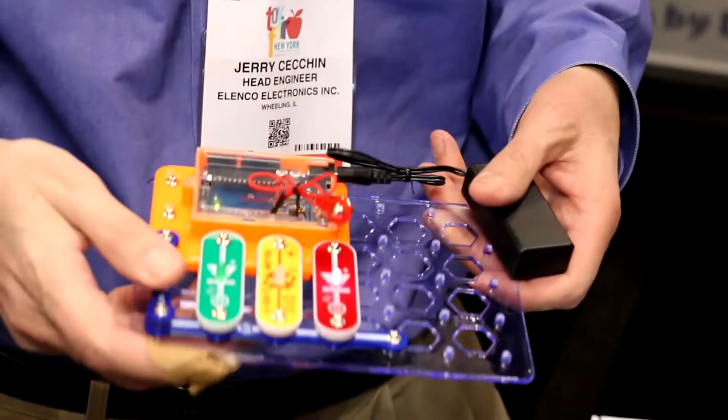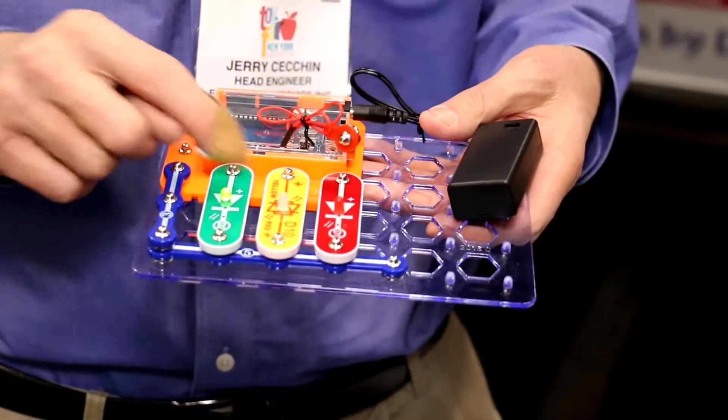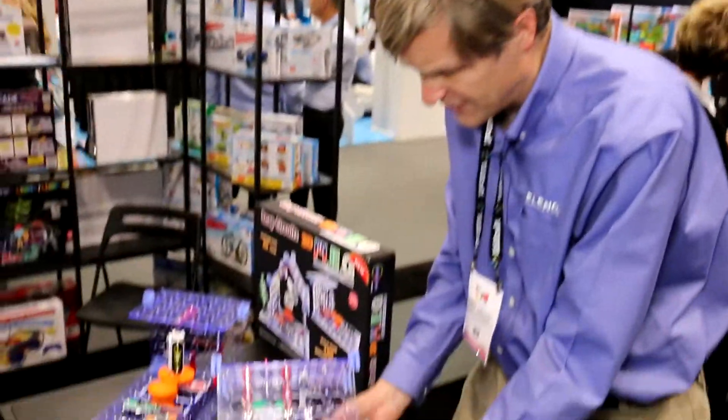Over the years we've added many new models, including a module for coding that uses the Arduino microprocessor. This one here has been programmed to make three lights acting like a stoplight. Last year we expanded our circuits into a third dimension by going upward, and here's an example of what's going to be our newest set.